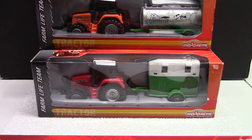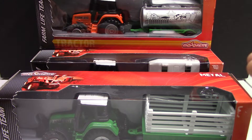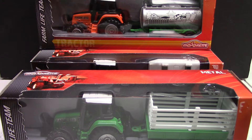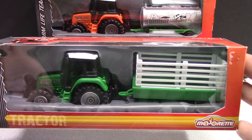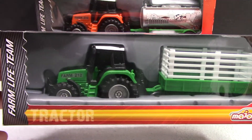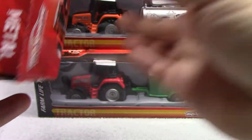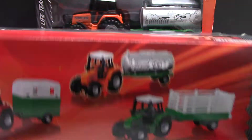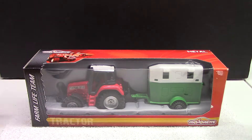Hello everybody and welcome back. In this video we're going to review some newer release Majorette. I did preview a few videos on some of their vintage stuff which is a lot more desirable and highly collectible. This stuff here is pretty neat and I thought we'd just take a quick glance at these. For anybody out there that likes farm equipment, there are lots of people that collect tractors and stuff like that, so figured we'd do a little review and see what the quality is like. Majorette normally makes pretty good stuff, so let's open them up and have a look.